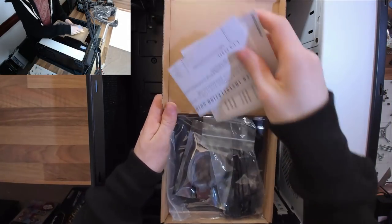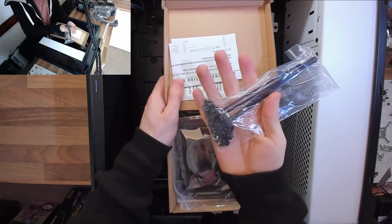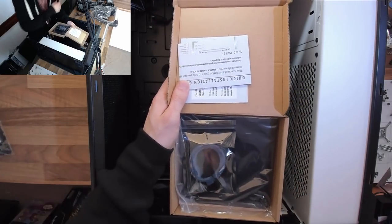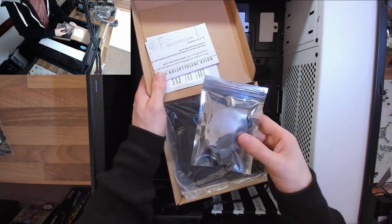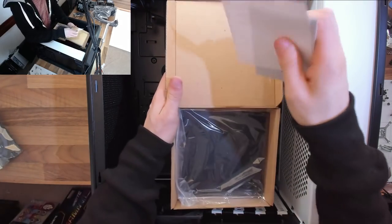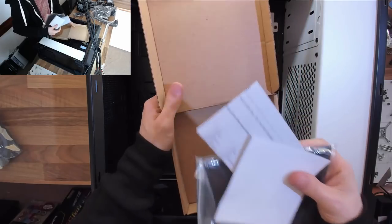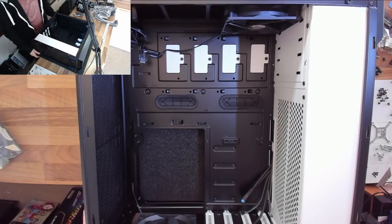In the accessories box that came with the case I'll find some useful bits — a bag of various case screws and fittings, and probably some cable ties. My case also came with some accessories: an LED strip for lighting which we'll keep, but some extra fan grills and paperwork I won't be using, so those go with the other paperwork in my box of tricks.